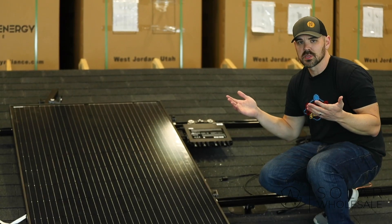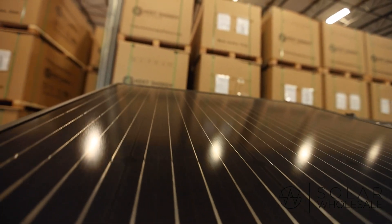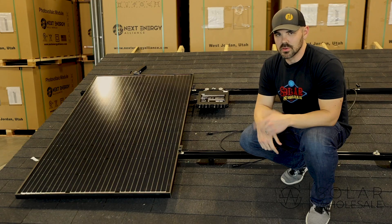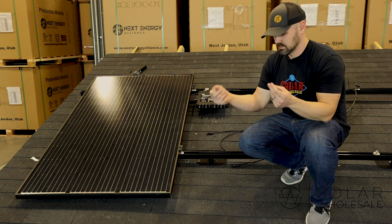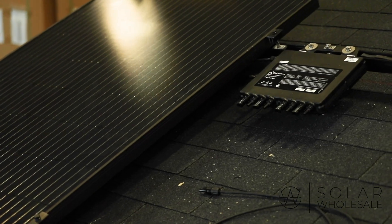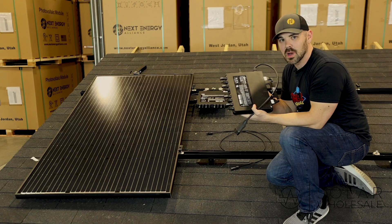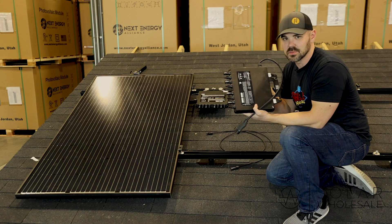So what comes in a Solar Wholesale kit? First off, we have all-black 30-year warranty American-made panels. Every kit comes with micro inverters with a 25-year warranty. We like micro inverters because they operate independently of each other, but they're also modular, so it's very easy to add to your system size later.